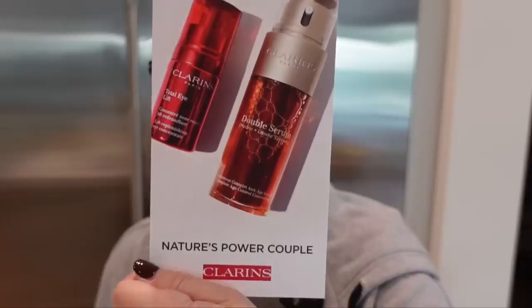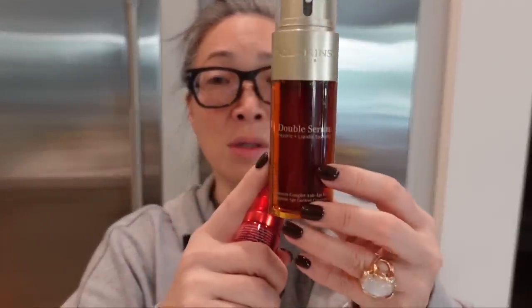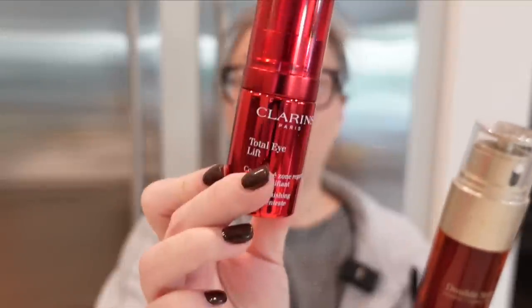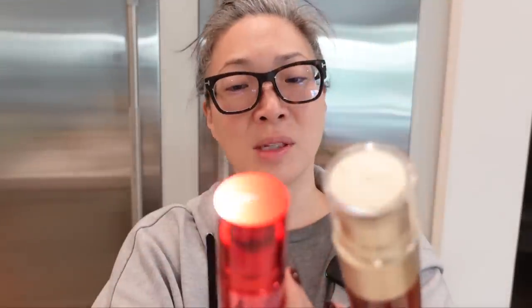And Clarins sent over their Nature's Power Couple — so the Total Eyelift and the Double Serum. The Double Serum, I've used at least one full bottle of this many, many moons ago. It is a lovely, lovely serum. I'm excited to have this. I think I even have one in my backup drawer already, so I need to get using these. And then the Total Eyelift — something I have not used at least not regularly, but Clarins products are quite lovely. A big thank you to them.